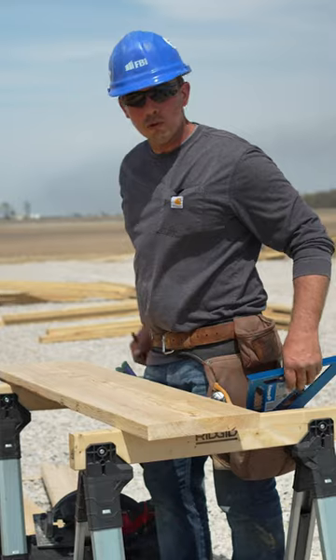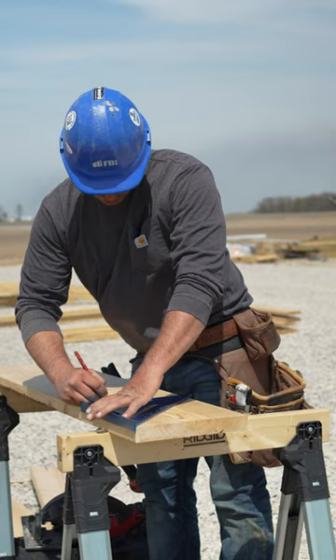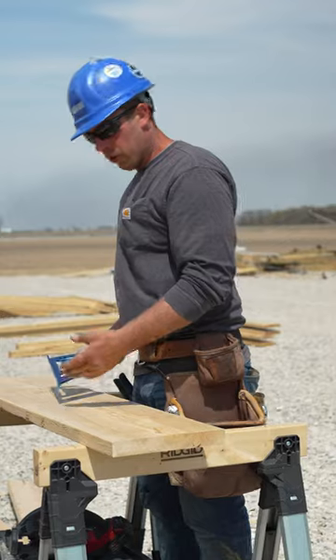This building's a 2-3 quarter pitch, so at that one-foot mark, I square up and mark 2-3 quarter. Because that's 2-3 quarter up for every foot over.